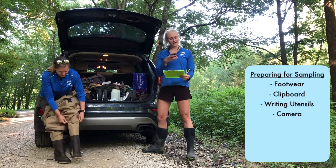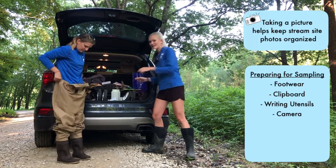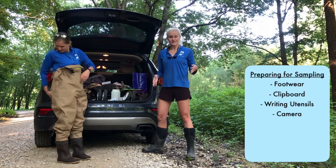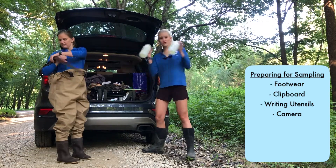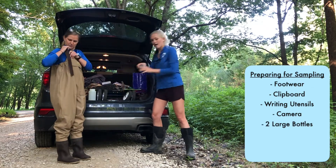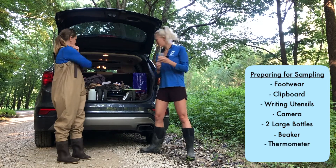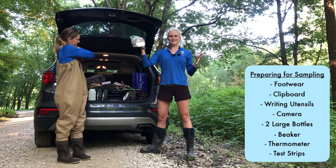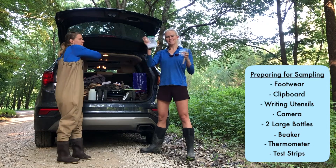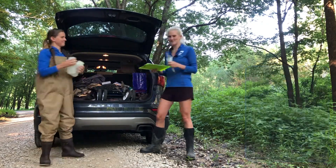Then I want to take a picture of my data sheet. Finally, we need to grab whatever supplies we need to sample the stream. Those include our two large bottles, our small beaker, a thermometer, and our test strips. Once we have all that stuff, we're all ready to head down to the stream. Let's go.